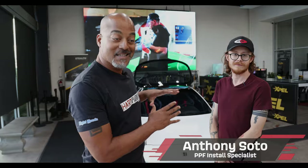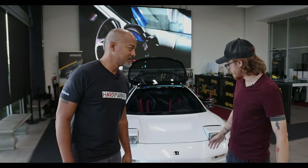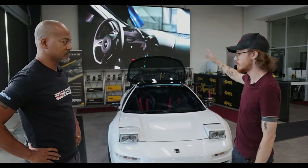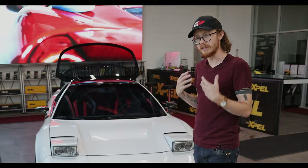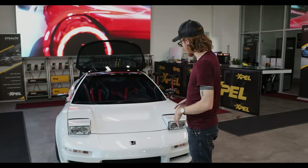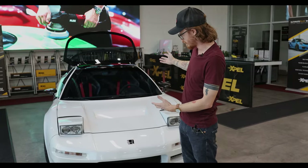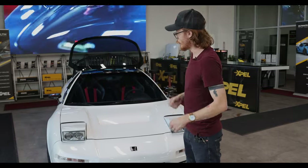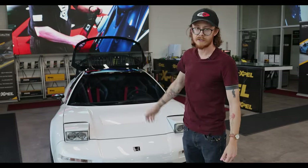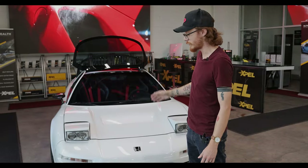We're here with Anthony Soto. He did the install of the Expel. This entire vehicle is protected from nose to end with the 10-mil Expel paint protection film. It's called the Ultimate Plus line. It has a 10-year warranty and protects against minor rock chips, abrasions, and scrapes. If somebody comes by this gem in a grocery store parking lot with a shopping cart and dings the side of the door, the film takes all that damage for him. So this is protected from everything on the road.